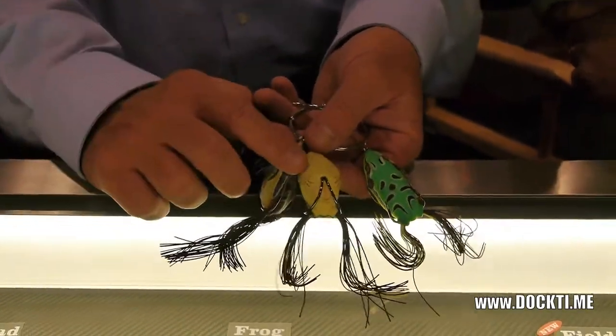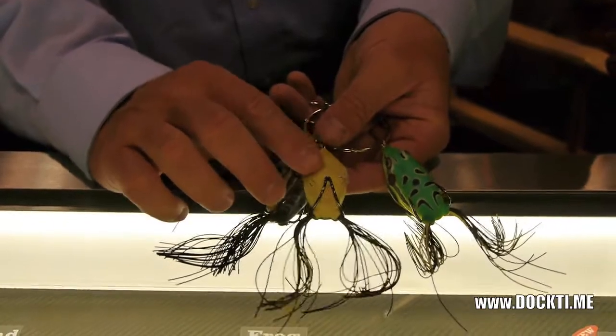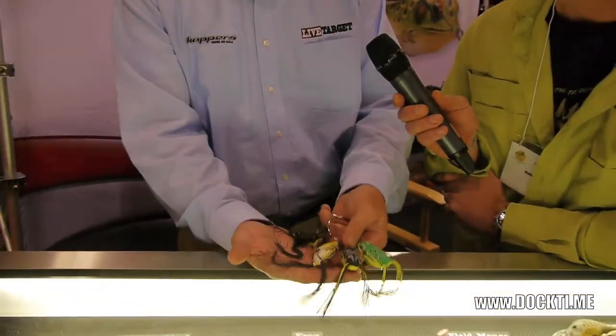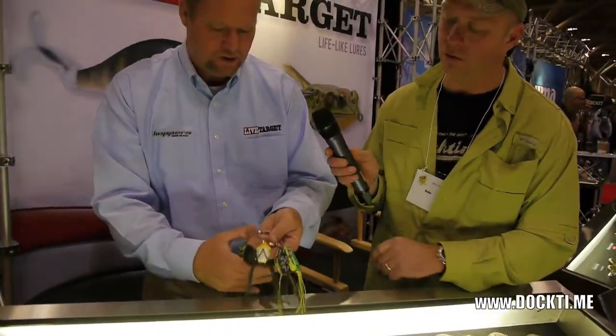It's black on the bottom but very chartreuse on top — or black on top, very chartreuse on the bottom. Once again, totally weedless. This was best in show at ICAST in 2010.